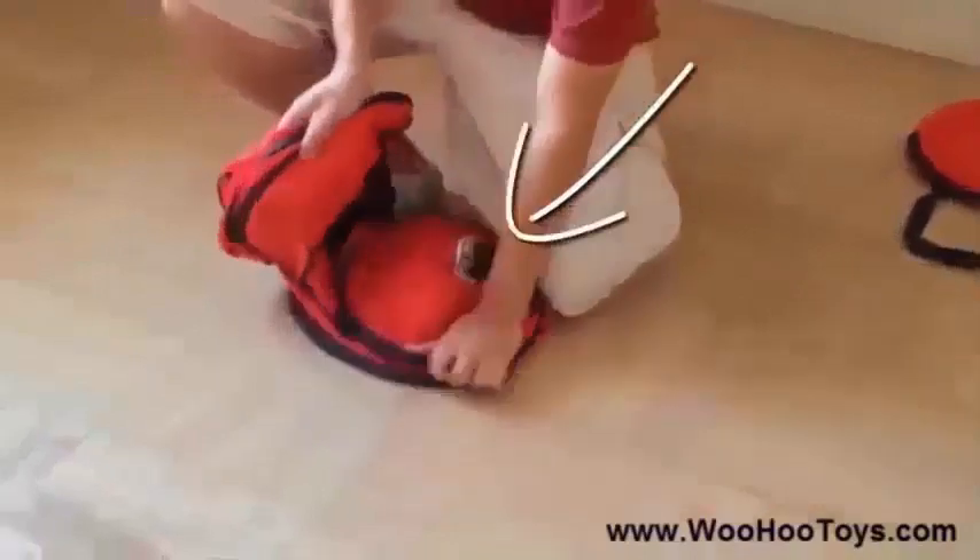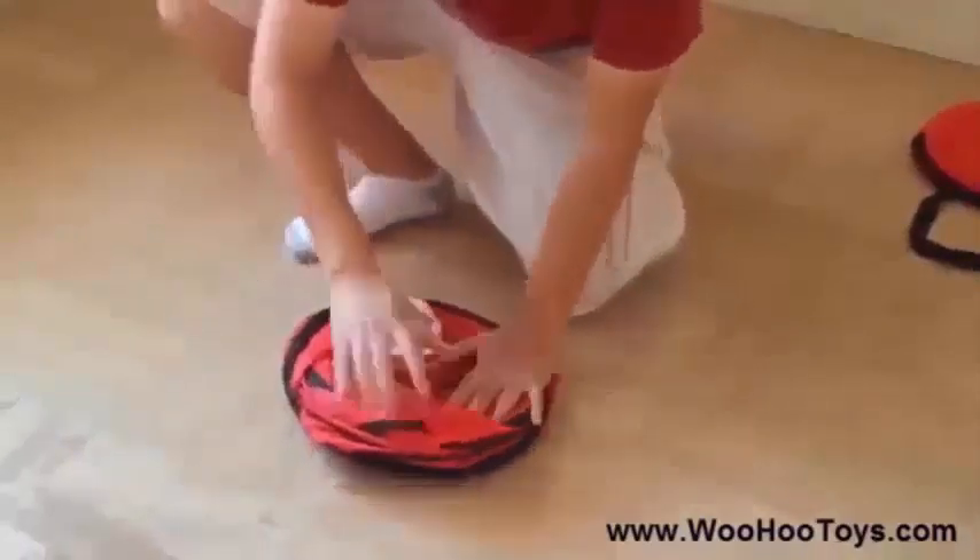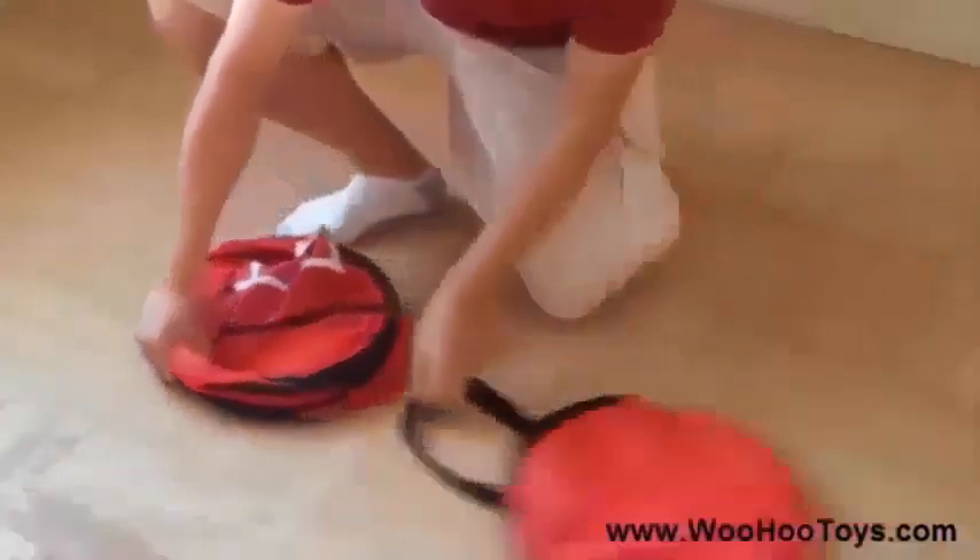Then, fold the sides on top of each other and press out the air. Finally, insert the tent back into the carry bag.